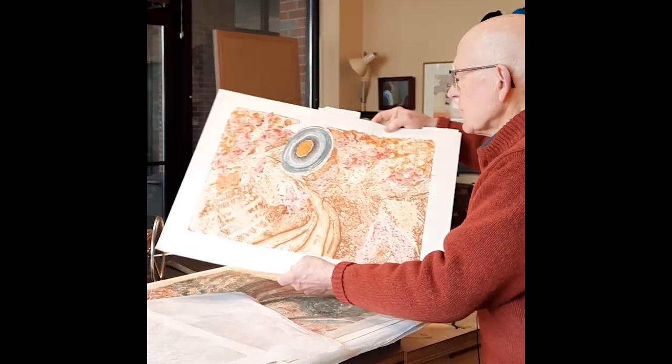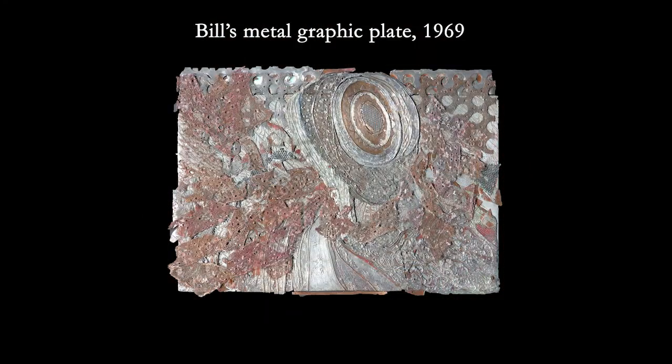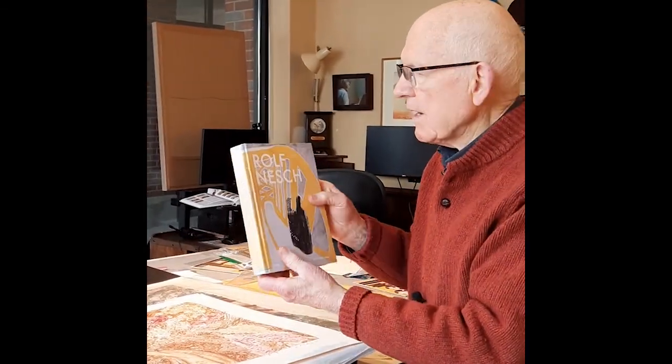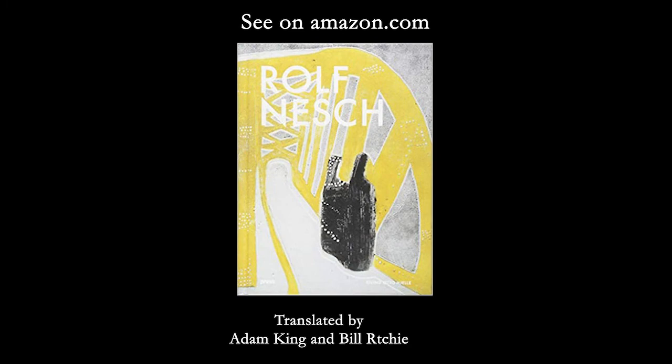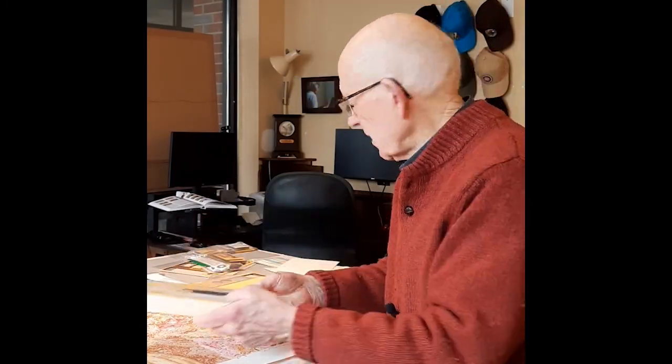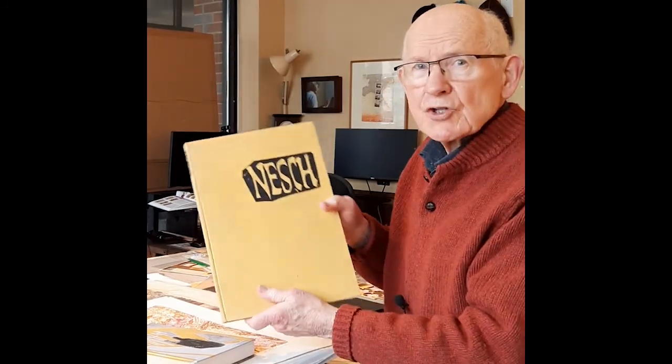We have about ten of these, and I still have the printing plate too. Plus I have a library — here's the biography of Rolf Nesch, and I helped interpret the techniques for the man who translated the book. I have quite a library on Rolf Nesch.